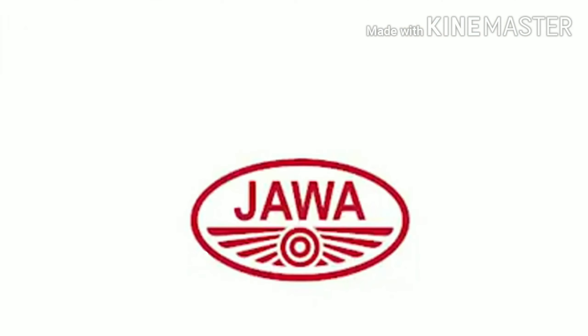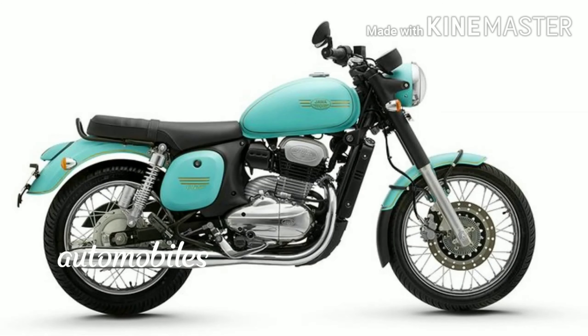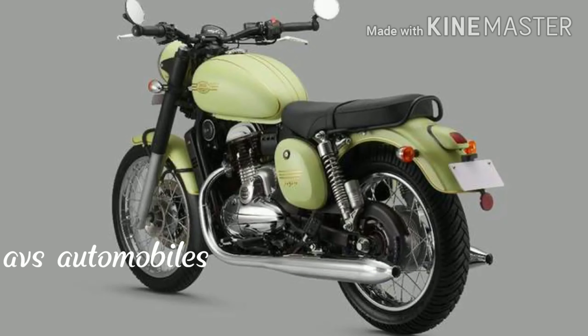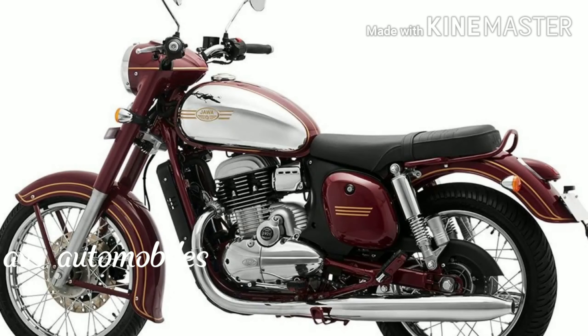Now, if you have a Royal Enfield motorcycle, you can find a Jawa 300 bike. You can find many bikes in Royal Enfield, but you can also find a Jawa 300 bike. If you have a Royal Enfield bike, you can find a Jawa 300 bike.